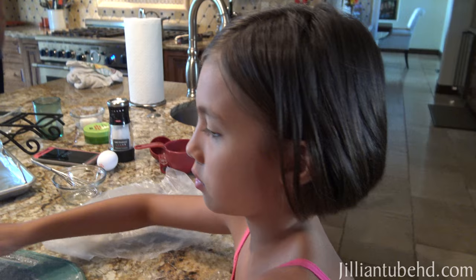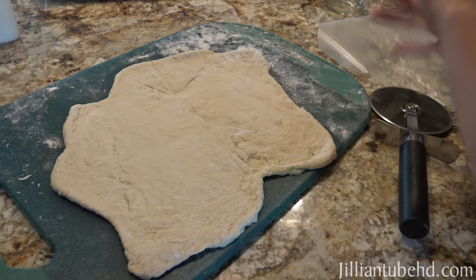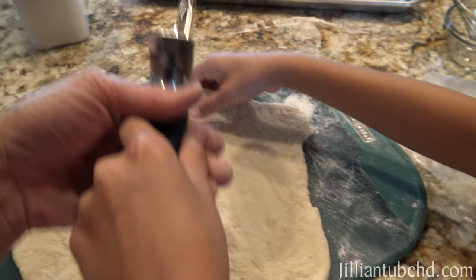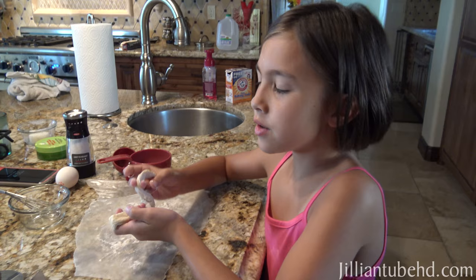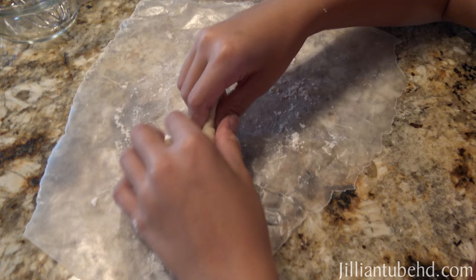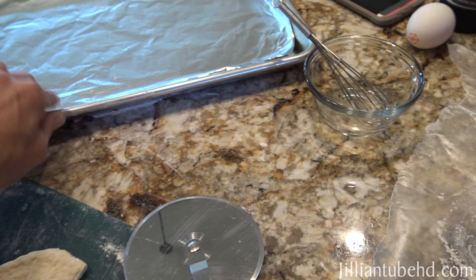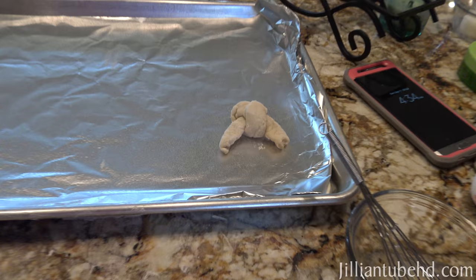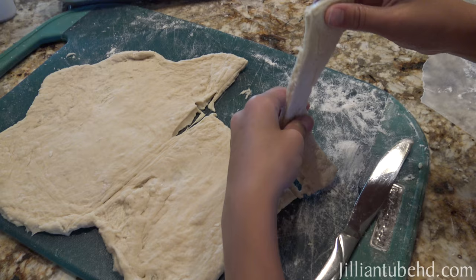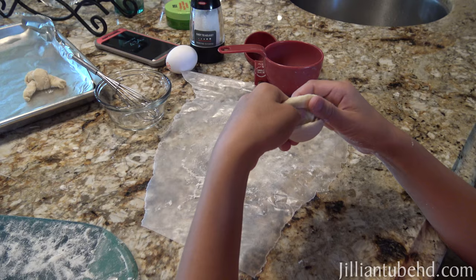We rolled out the dough after a lot of work and muscle. Now we need to cut four-inch strips — that's a grown-up tool, so I'll do the cutting. We're going to tie the strips into knots, so they'll be small pretzel bites, not a giant pretzel. Then we'll place them on the pan, but first we drop them in the boiling water before baking.